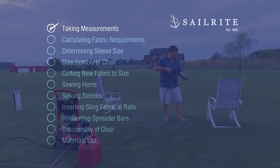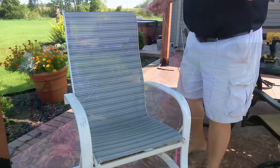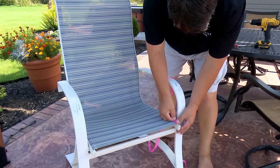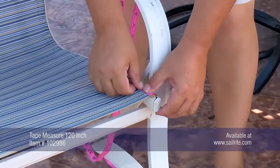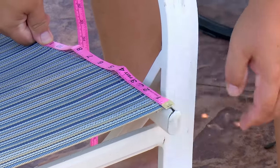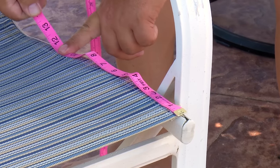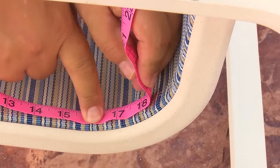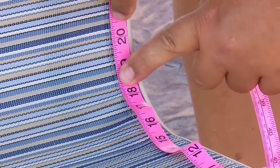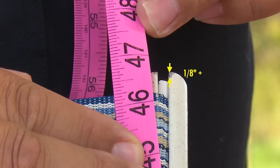After cleaning dirt and mold off the chair, it's time to take a few measurements. These measurements will be used to determine how much fabric is required and also will be used in the fabrication process. We will start with the length measurement. We want to start this measurement where we want the fabric edge to sit — about 1-1/8 inch or more from the end of the sling rail. Use a fiberglass tape measure and carefully follow the contour of the chair. When the opposite end is reached, that is your length measurement, ending about 1-1/8 inch or less from the end of the sling rail.